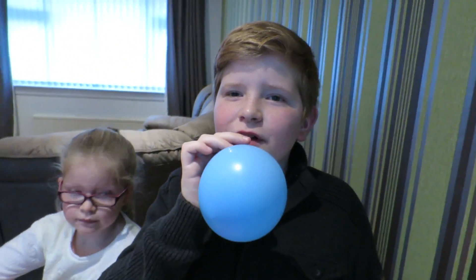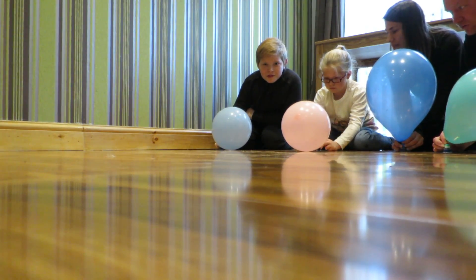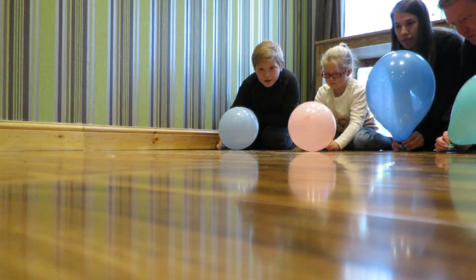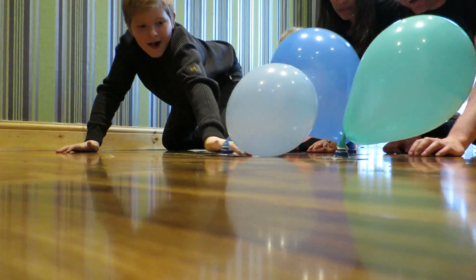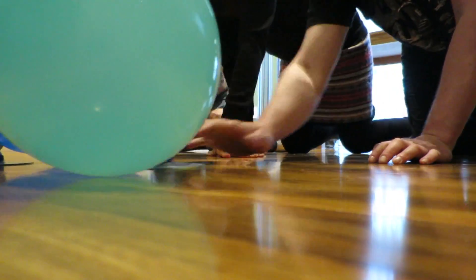Jack's having way too much fun without his CD. Three, two, one, go! Go, go! Look at mine!